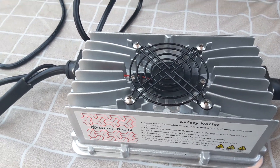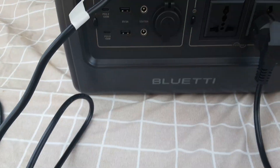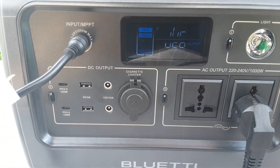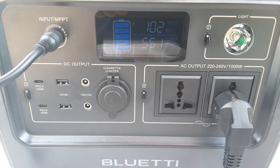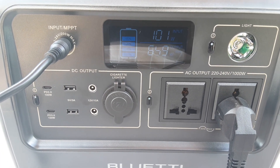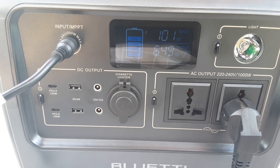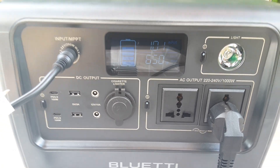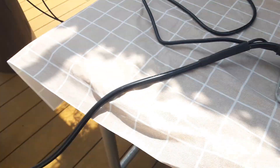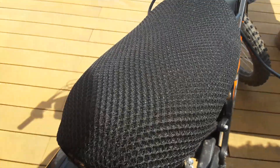The charger for the Suron has started up with the fan there. And now we've got power coming in and we've got power coming out — 102 watts coming in and 649, 650 going out. So it's passing through some of the charge. And the e-bike is charging.